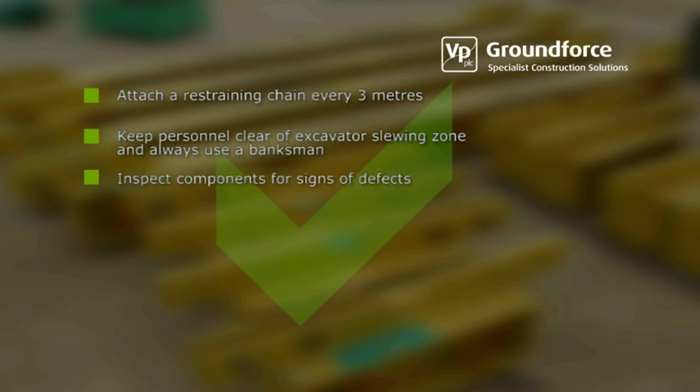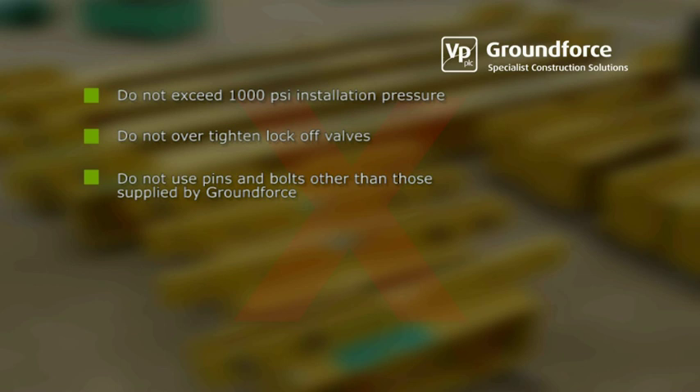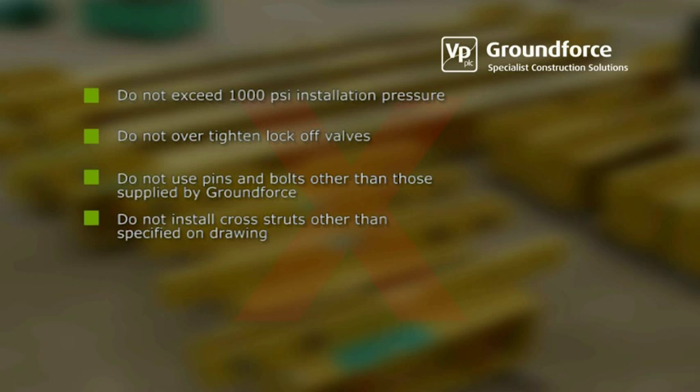Inspect all components for signs of defects at the start of every shift. Do not exceed 1000 PSI installation pressure unless specified by Ground Force. Do not over tighten lock-off valves. Do not use pins and bolts other than those supplied by Ground Force. Do not install cross struts in positions other than specified on the scheme drawing.